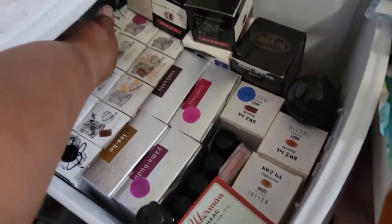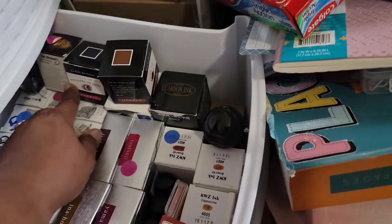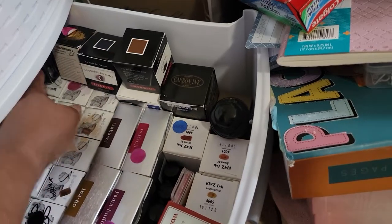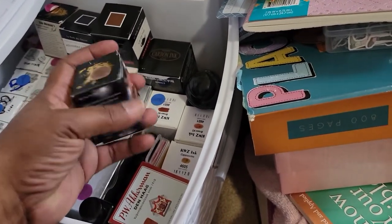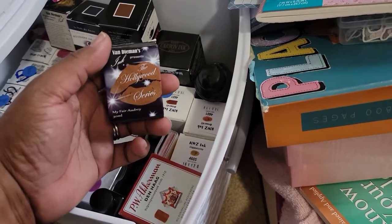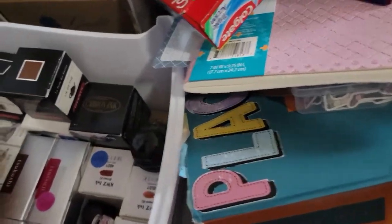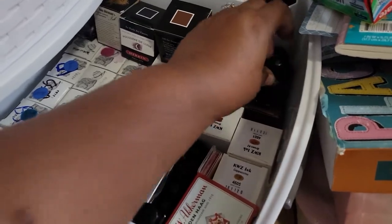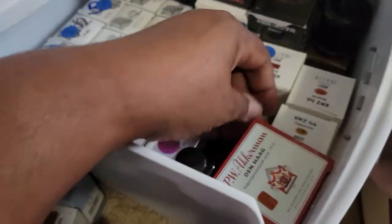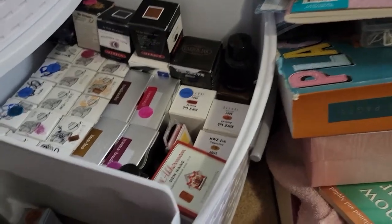Now I have some more space where I can make room for some more inks. And then, oh, here on this side — what is this back here? Oh, this is my Fair Audrey Vanessa inks. So I squeeze everything in here as much as I can, because I try and keep everything grouped together as far as inks.